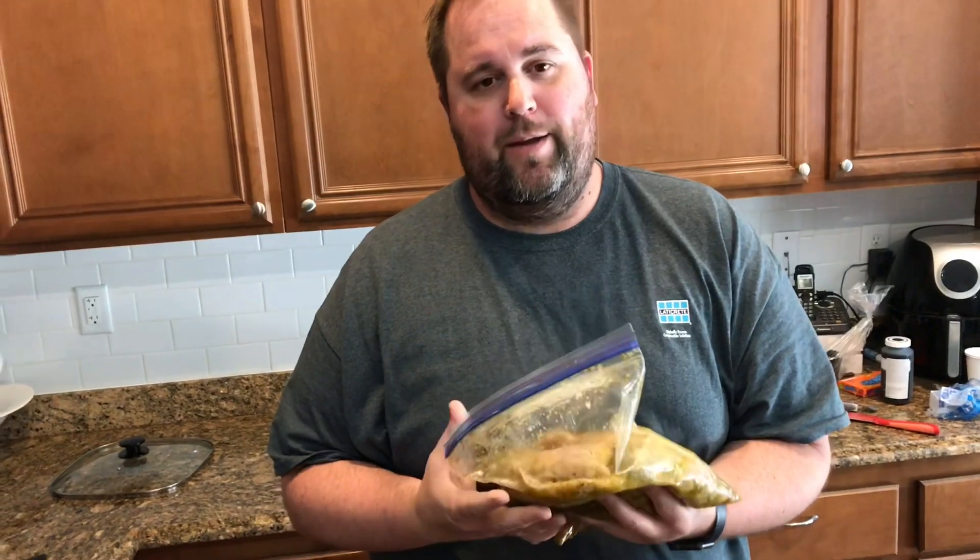So you can butterfly the chicken, which is just cutting it lengthwise in half and then opening it up. And that's one thing you can do to make it cook more quickly. You can cook it through on a grill slow and low. You just want to make sure you get that inside temperature to 165, 170, just to make sure you cook out any bacteria that's in there.